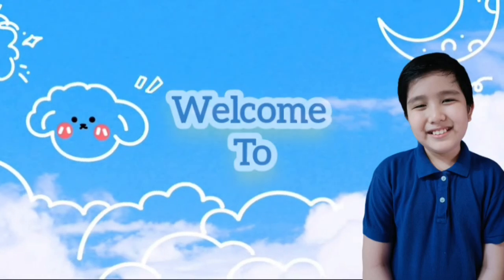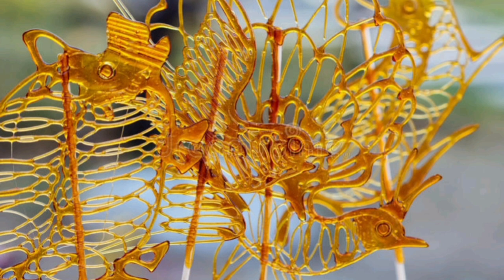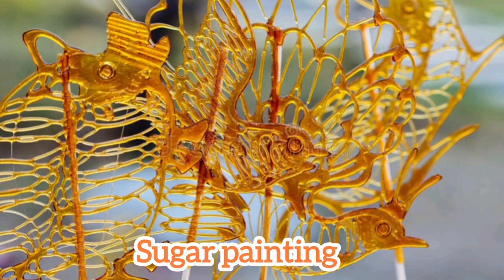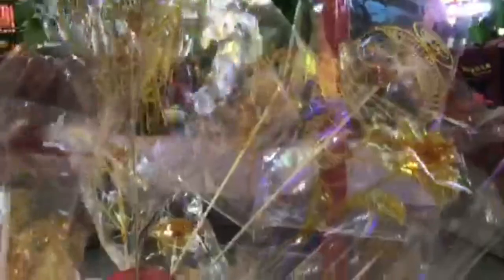Hello, welcome to my channel. Today, I'll introduce to you sugar painting. Sugar painting is painting drawn with sugar. It is a traditional Chinese folk art using hot liquid sugar to create objects on a marble or metal plate.